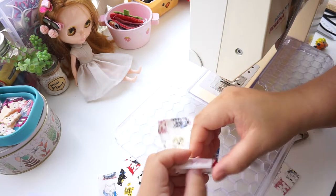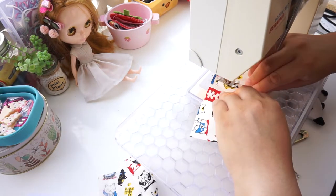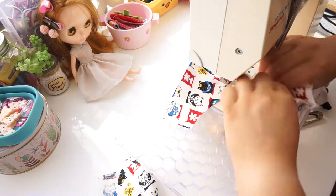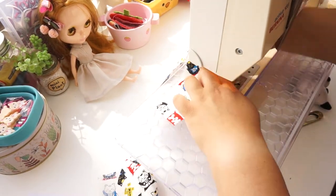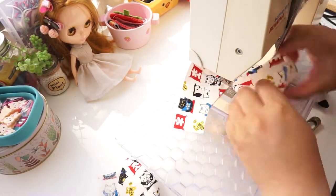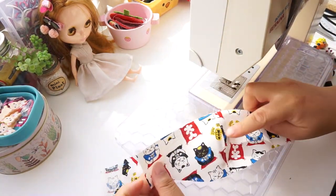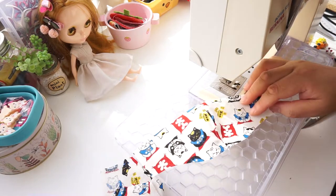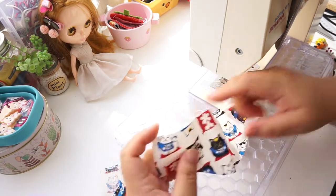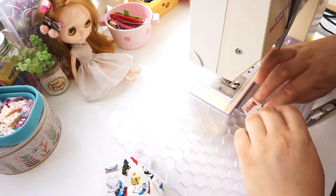Backstitch the end. Repeat on the other pattern pieces. Now we are going to finish the edges. You can overlock then turn under before edge stitching, but I am going to fold five millimeters then another five millimeters, resulting in one centimeter.